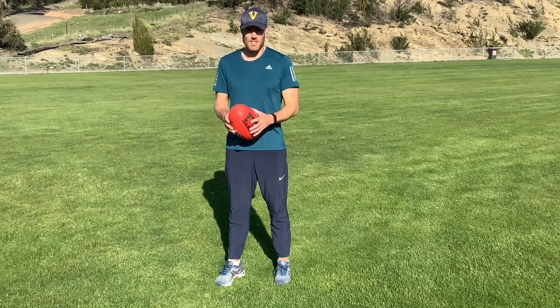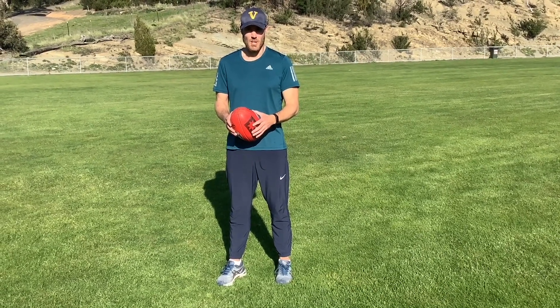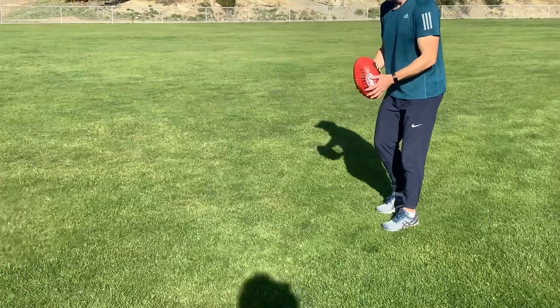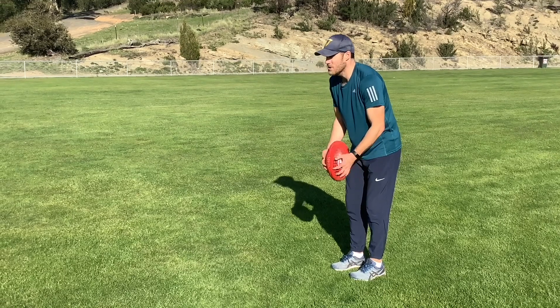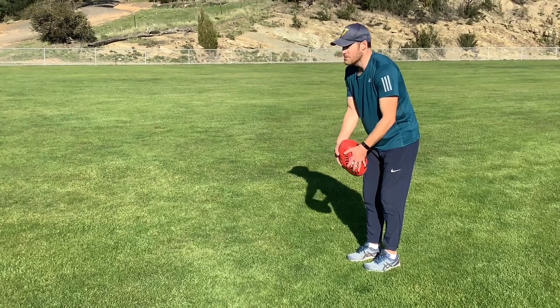When I was younger I wasn't the greatest set shot. I think I've got better as I've got older and that's just because I've kept a pretty consistent routine and tried to keep it pretty simple. A couple of things I like to do is really run straight at the target, keep a really straight line, everything straight — shoulders straight, hips straight — and then focus on a nice straight ball drop as well.